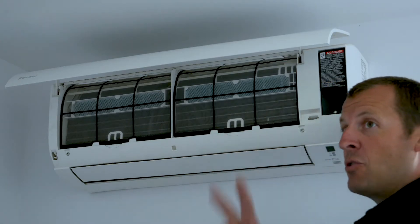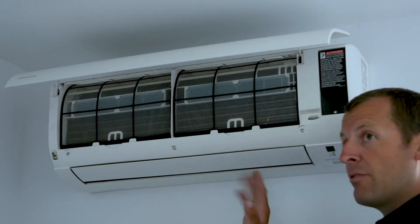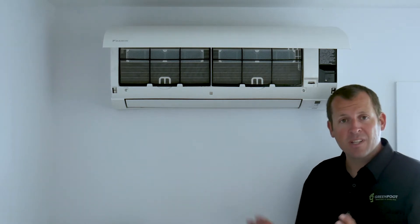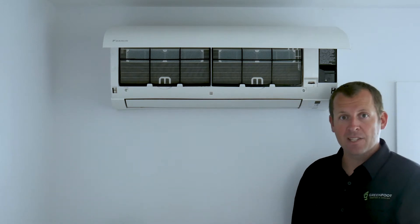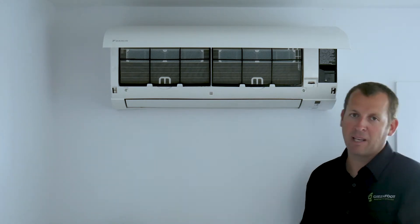The purpose of these filters is twofold: number one, to clean your air, and number two, to prevent dust and debris from accumulating in the coils. As the filter gets full it restricts the airflow and puts unnecessary strain on the machine. So following a regular cleaning schedule will maximize efficiency of your heat pump and will help it last longer.